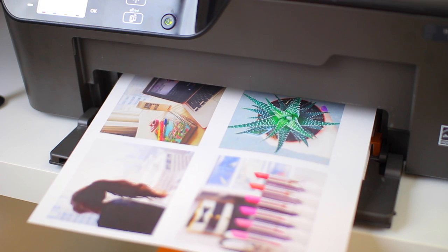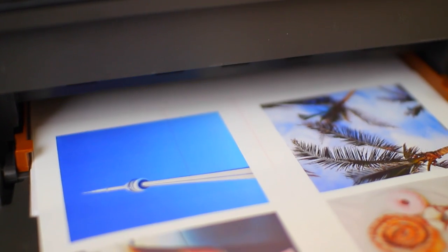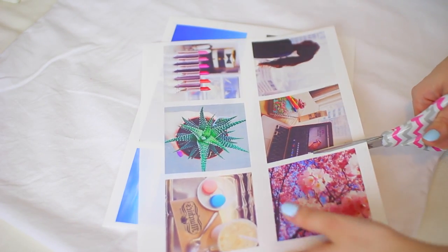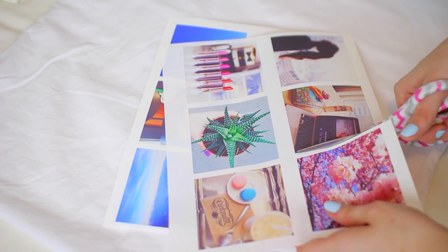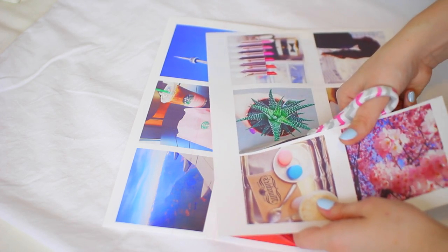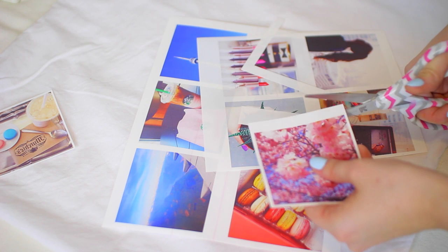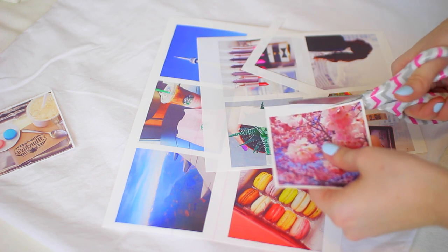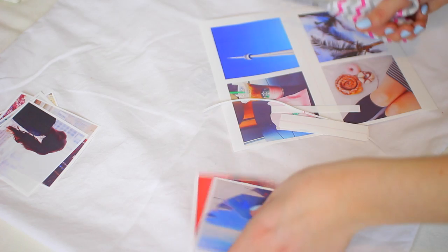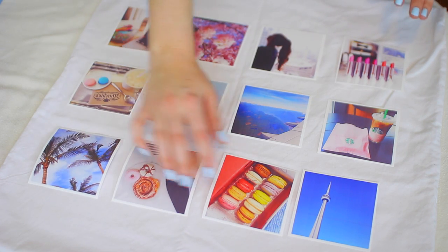Make sure you do a test print because I ran out of ink and I'm really glad I did so I could replace it and reprint onto the iron-on sheet. Make sure you read the instructions because they're all different, and let the ink dry completely before placing one sheet on top of another. Once you have those all printed out, go ahead and cut them — this is optional, you could iron the whole sheet, but cutting them individually gives you more control. I left a little white border so they would all match.